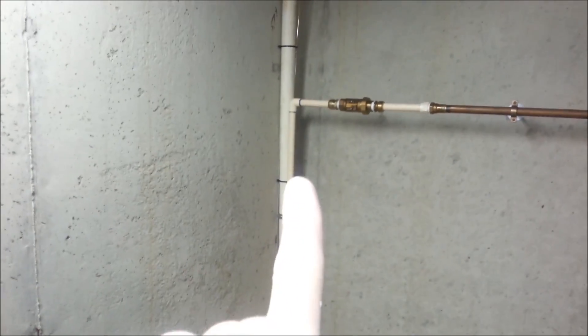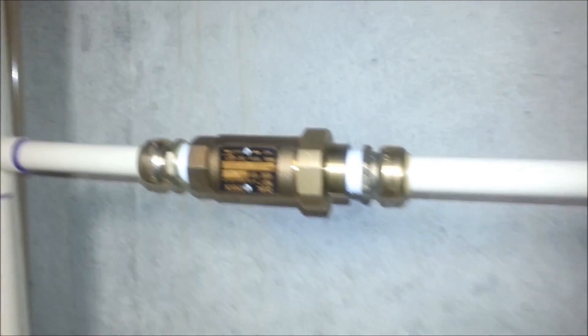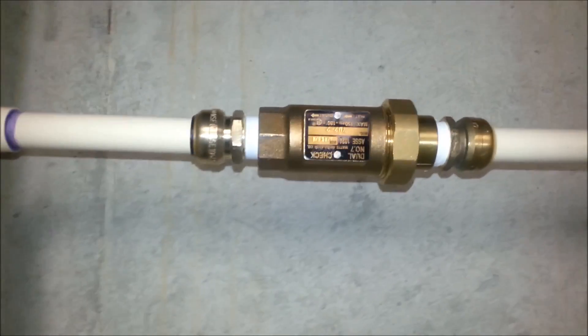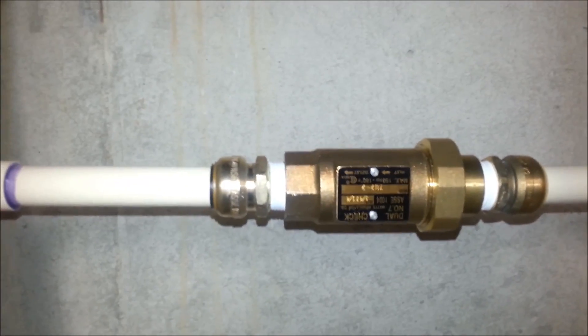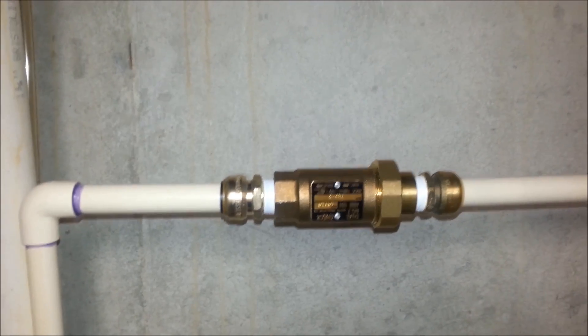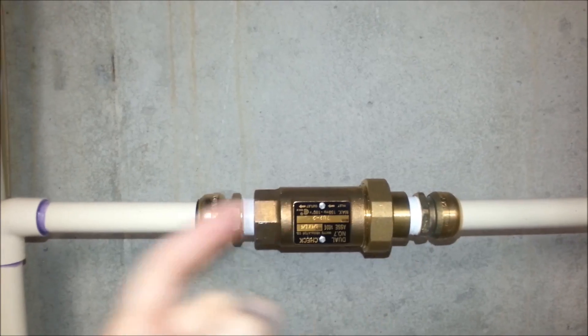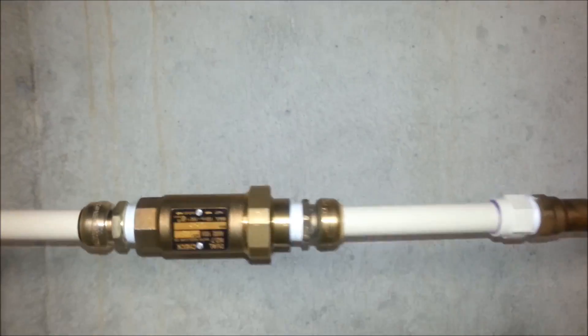Now, it goes all the way back over there, up there, and then it goes over to here. This is something new that's been installed, and it's made by Watts. It's a dual check valve, number 7U22. It has dual checks in there so that the water line doesn't back up — you don't get any of your sump water coming back into your domestic water.